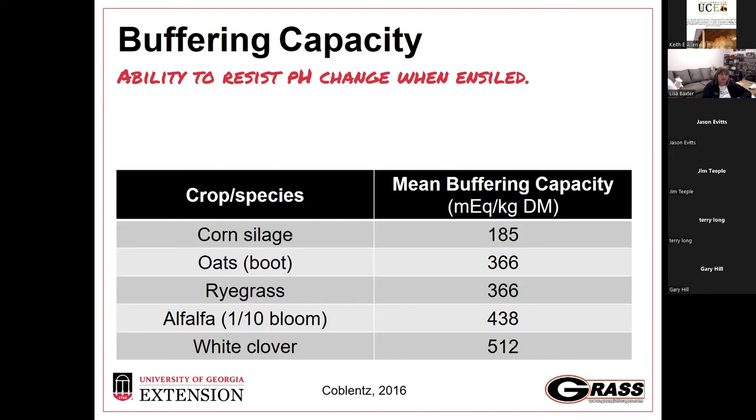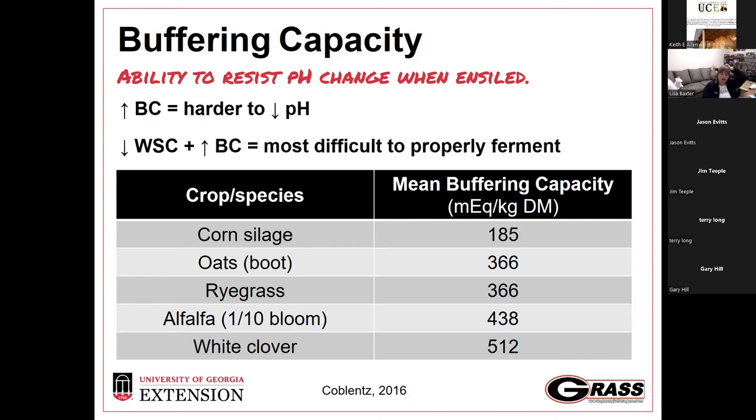We also see that buffering capacity is much higher for Southeast forages. Much like soil buffering capacity, this measures the ability to change pH when ensiled. Corn silage is the gold standard with very low buffering capacity. Alfalfa, clover, and Bermuda grass have very high buffering capacity. It doesn't mean you can't ensile these forages — it just means a lot is working against you, so you have to get everything right from the beginning.